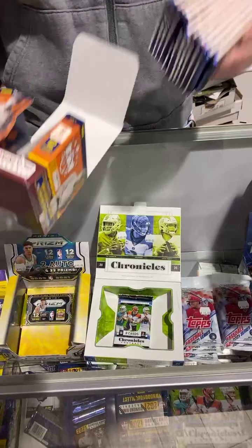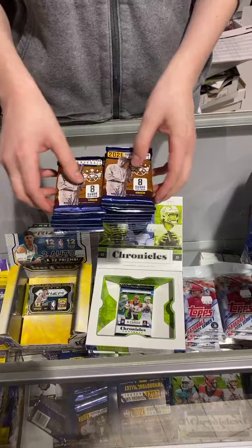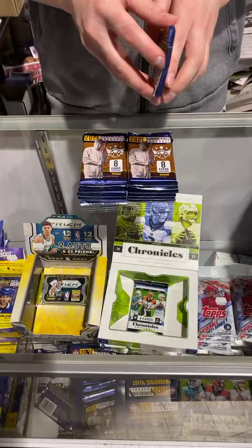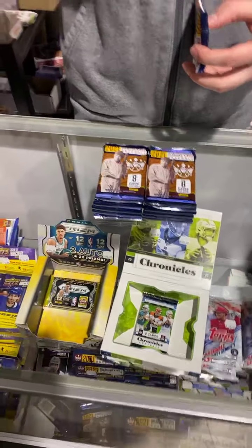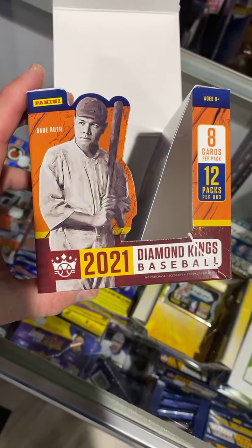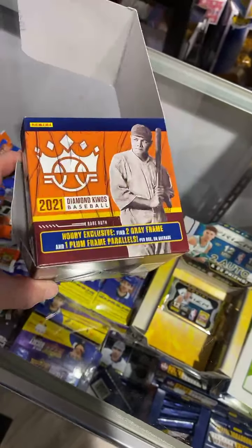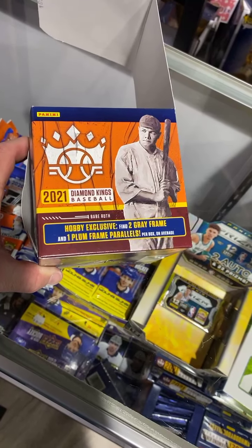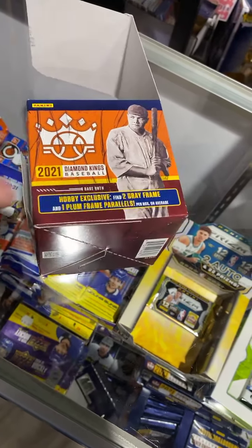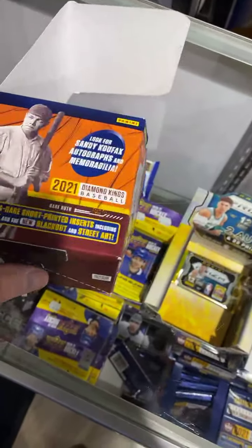They're kind of like a matte finish to them. The thing is they don't have the logos — that's why people don't like them. It's kind of like the Leaf stuff. They're neat looking. You even see on the front, they've got Babe Ruth on the front there. Eight cards, 12 packs, hobby exclusive, two gray frames, one plum frame parallels. Ultra rare short printed inserts.